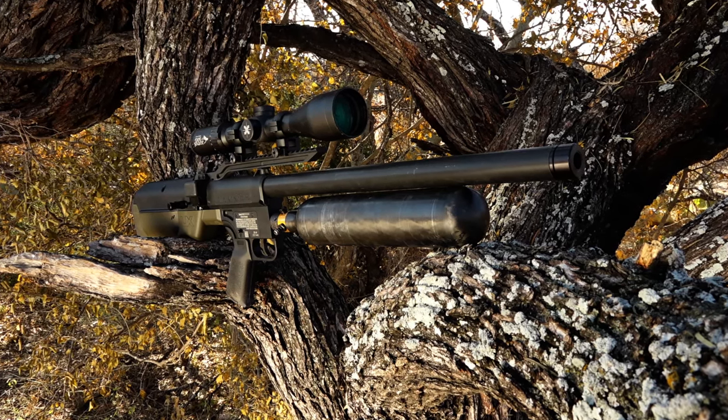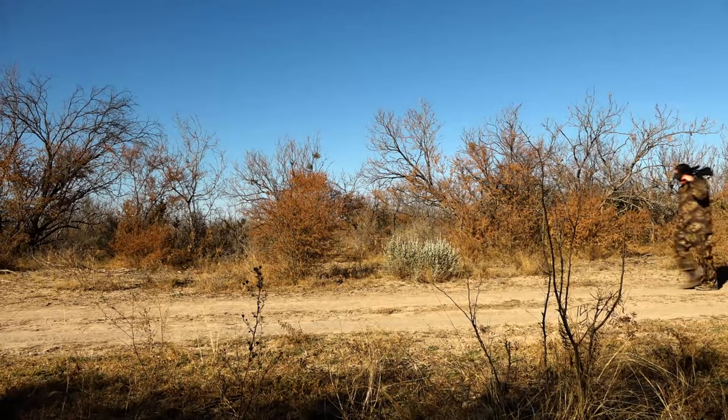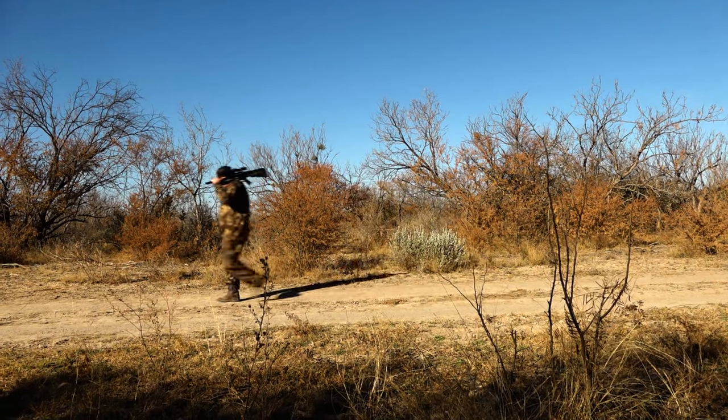Iden of Umarex Air Guns walked us through the new Umarex Hammer 50 caliber carbine. Now he's off on a whitetail hunt during a warm winter's day to put the Umarex Hammer carbine to the test.